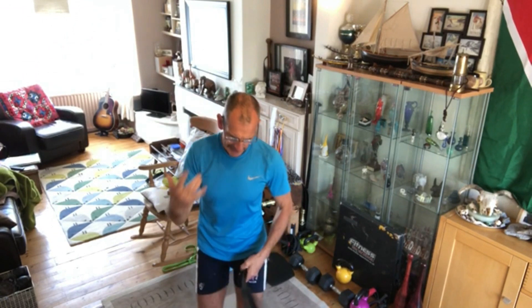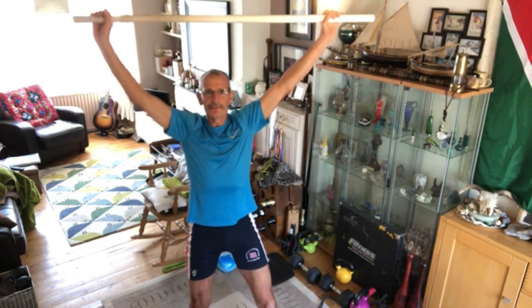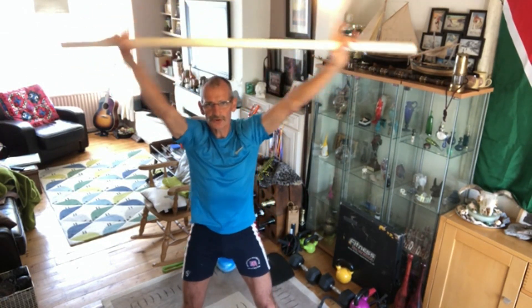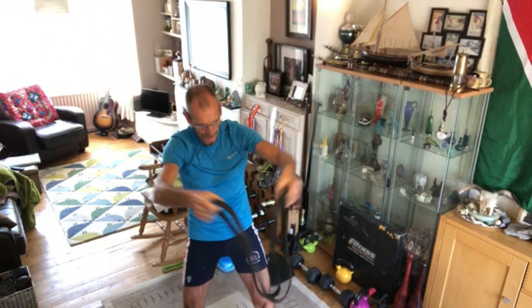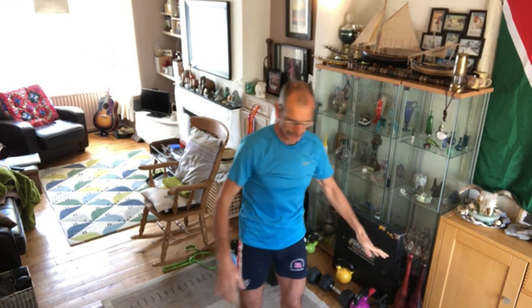Next one is the halo. I've developed it a bit — the old halo was just circumnavigating your head, but if you stretch it out and do a high halo, you get a better core stretch. Reach up as far as you can and do the highest halo you can — better work for the shoulder as well. With a band doubled over you get a smaller, higher halo. It's like the circumduction exercise we do with the shoulders.